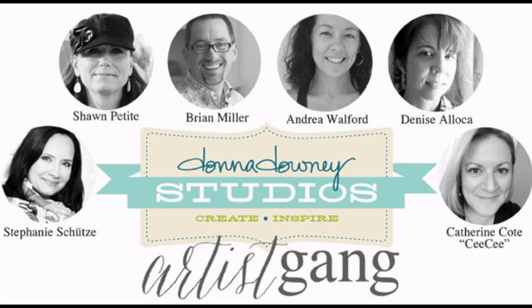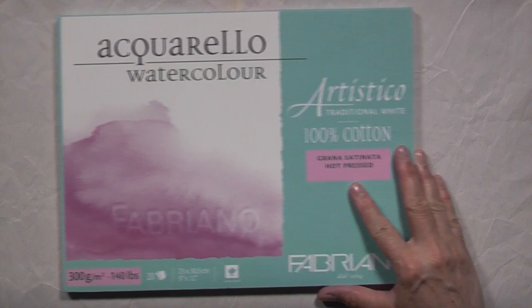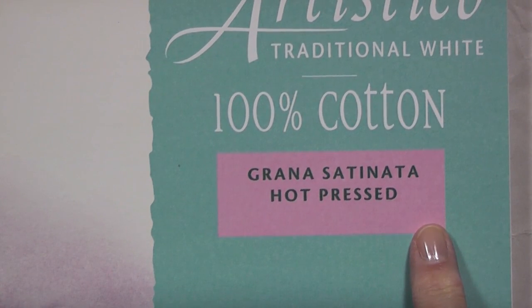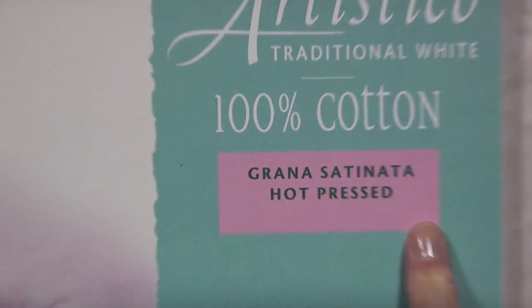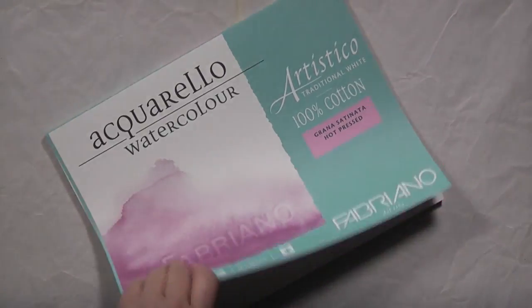Hi everyone, this is Cece once again for another Donna Dhani Studios Artist Gang video. Today I'm making a set of four cards using Donna's stamps. I'll be working on watercolor paper because I'll be using Twinkling H2O's — this is the hot pressed, which is a nice smooth surface. You want that because if you're going to do heat embossing, you need a nice smooth surface.